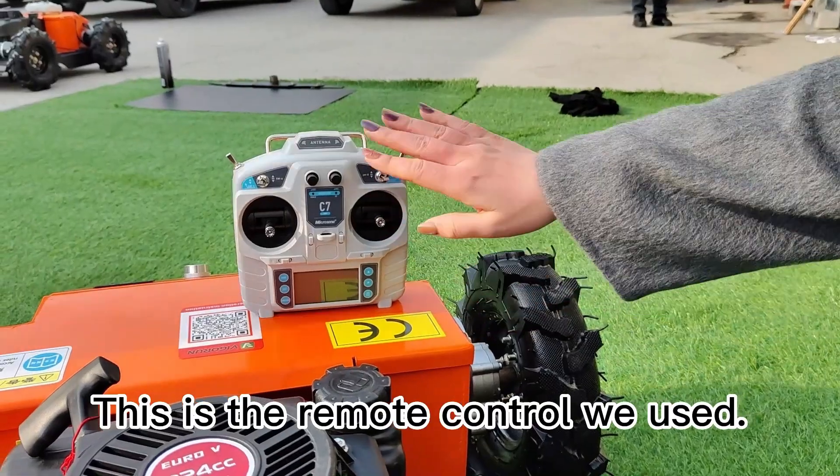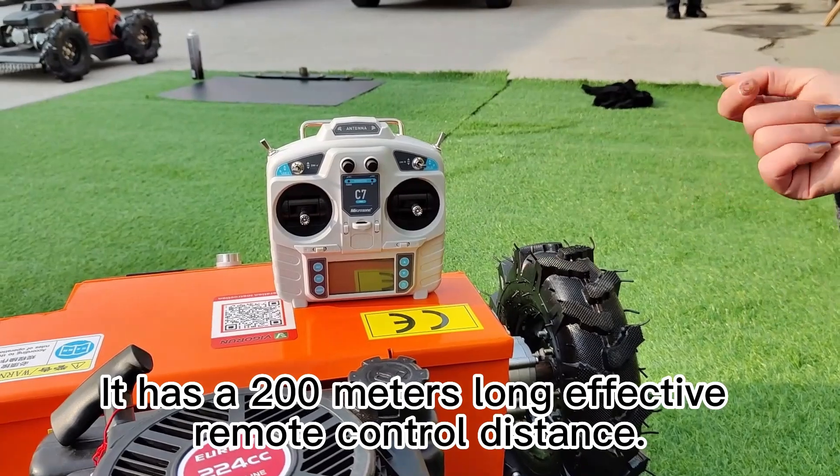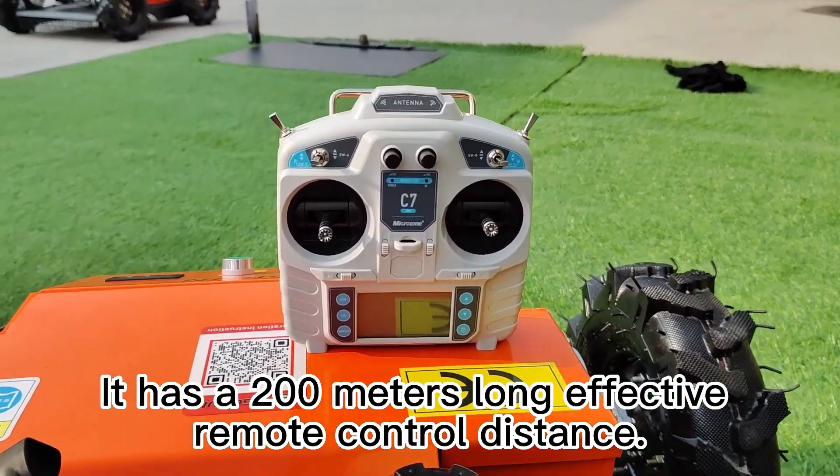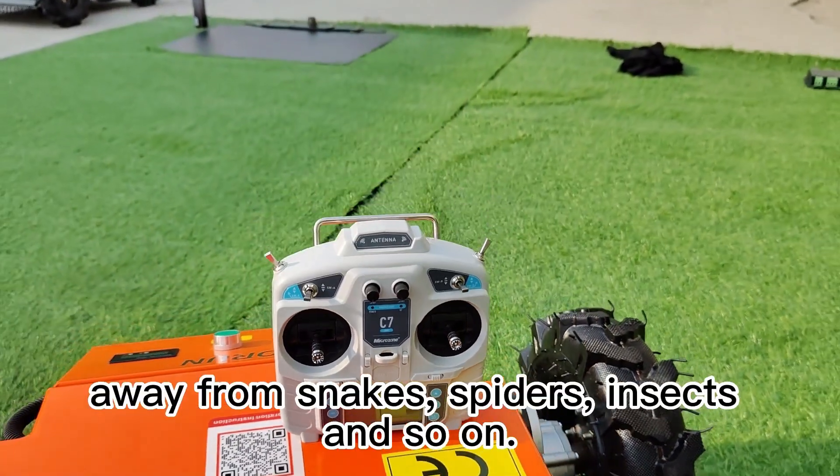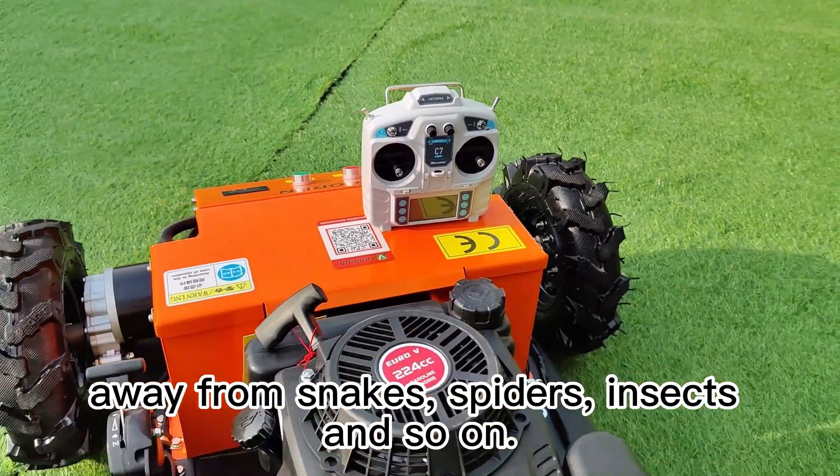This is the remote control we used. It has a 200 meters long effective remote control distance, putting users in a safe mowing environment, away from snakes, spiders, insects and so on.